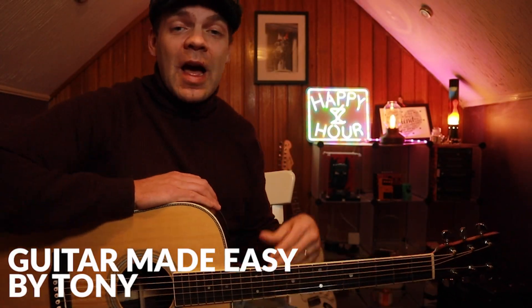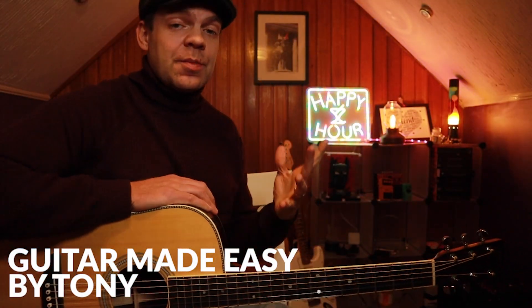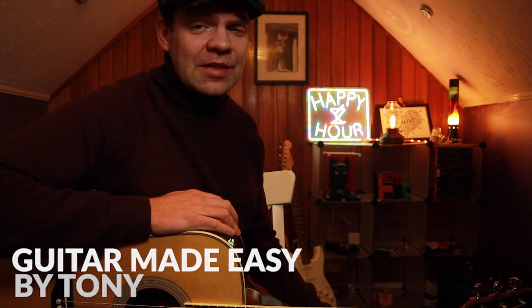Hi guys, thank you very much for joining me. I'm very happy to have you here because today I'm going to be sharing with you one of the most useful licks that I teach my students — it breaks you right out of that pentatonic box and gives you something really melodic to play when we're playing in a major key.